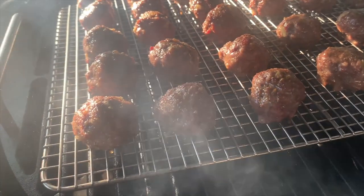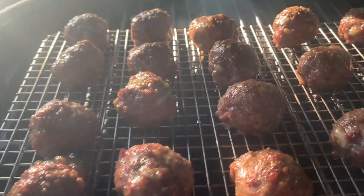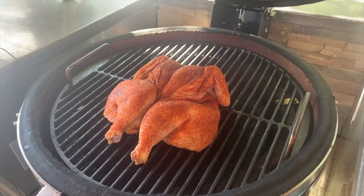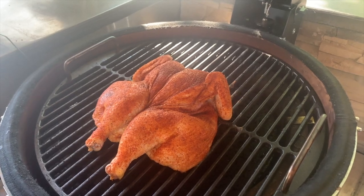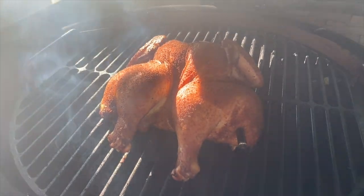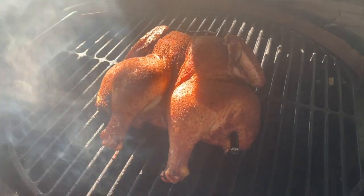Using the lava stone to cook indirectly, we just place the meatballs on the wire rack and let the Maxxis bring the smoke to Italian night. Spatchcock chicken is another family favorite, and there's easily enough room for a spatchcock chicken and even a spatchcock turkey if you wanted. That's the beauty of going with an XL Kamado — there's simply room for more.